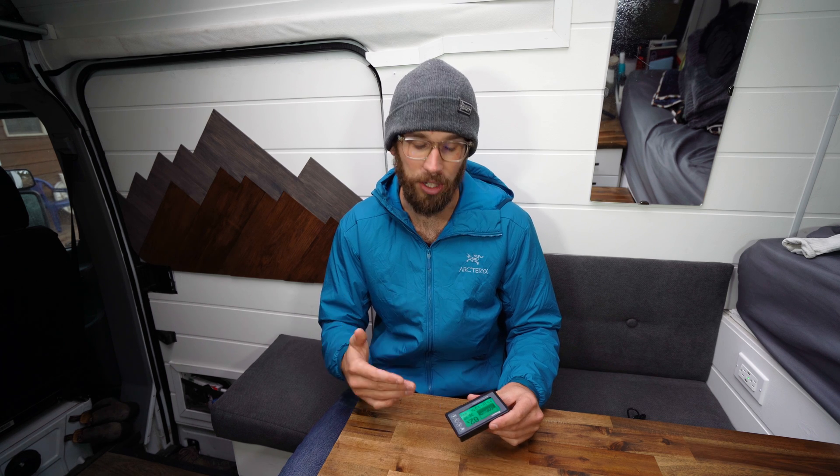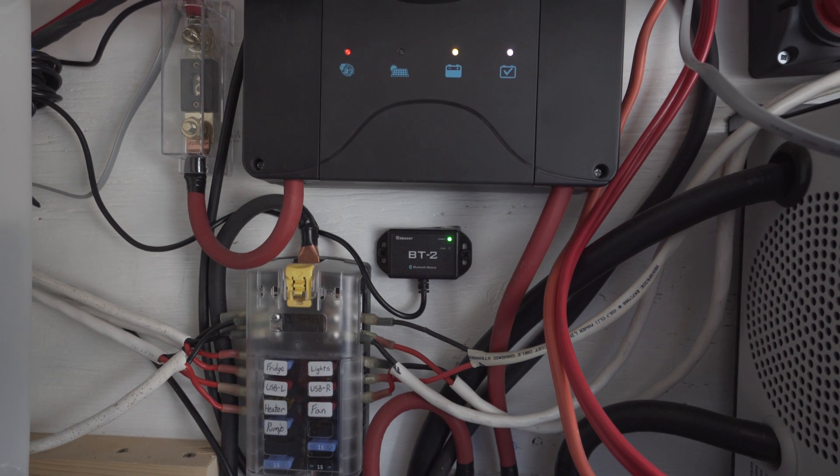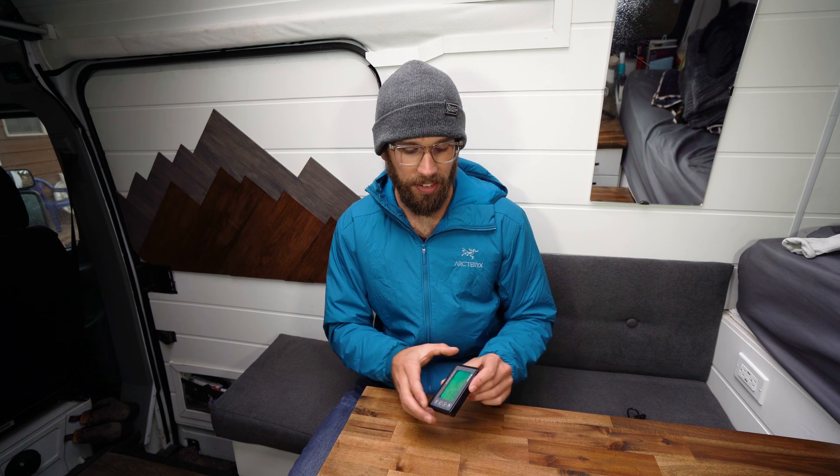I wanted to go over all the features of this battery monitor. It's really handy and essentially a necessity for your solar system to make sure you're monitoring your batteries correctly — keeping them healthy and charged. The BT2 Bluetooth monitor from Renogy is nice to quickly check amps coming in from solar or the alternator, and to see battery usage over the past few days, but it's really not all that accurate. So having a battery monitor with a shunt is ideal — it's a lot more accurate.